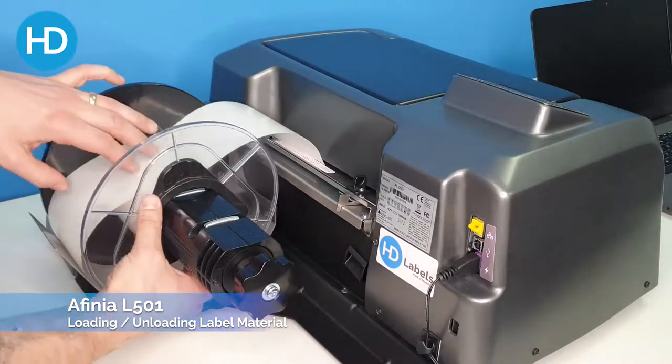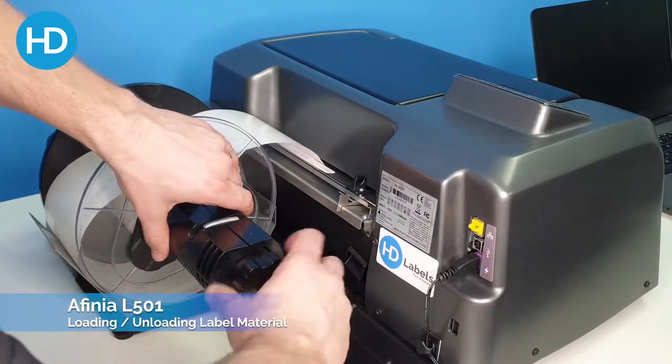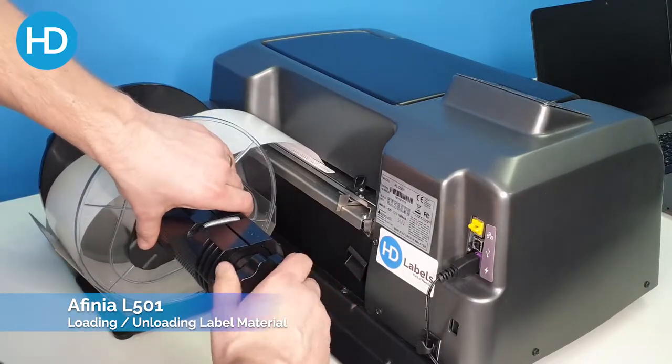Once you've placed the guide back onto the unwinder, use the wheel to tighten it.